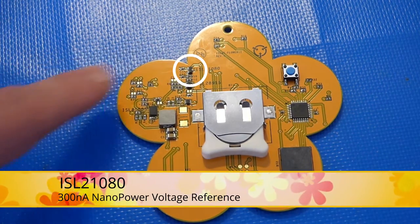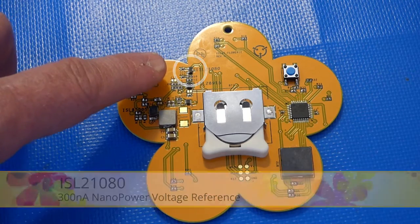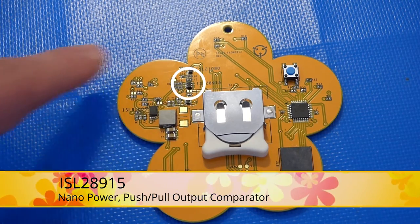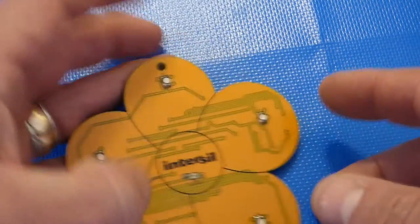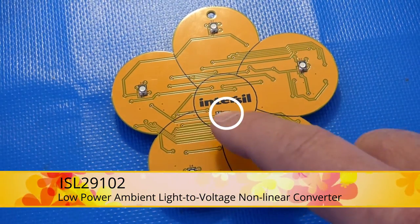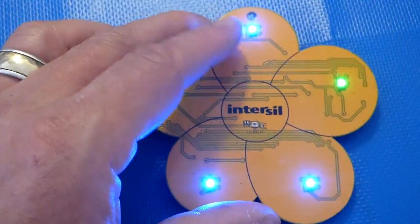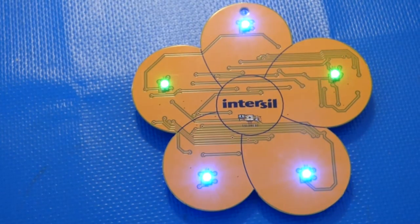It has the ISL218080 nanopower voltage reference, the ISL28915 nanopower comparator. And on the front and the middle is the ISL29102 light-to-voltage sensor. And when you press the blue button on the back, it plays one of five iconic songs from the Summer of Love.